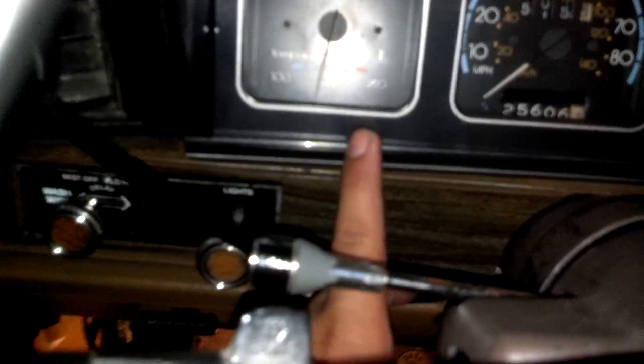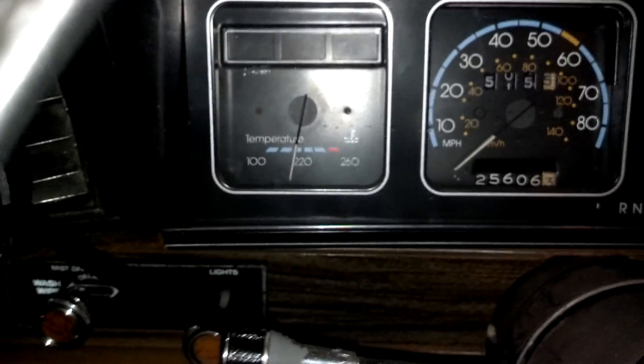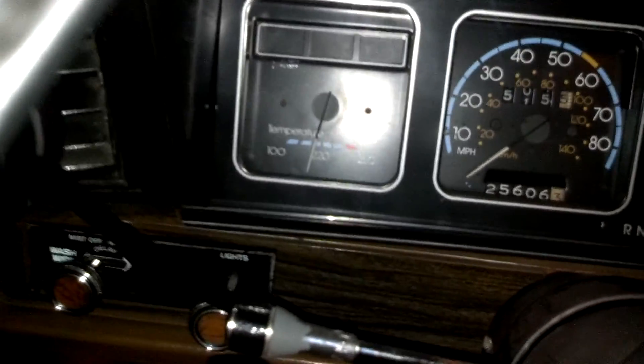The first one I got was messed up. It was pegging the gauge all the way up, straight across. It was giving me a high reading, and then the next day I was messing with it and it pegged to the right after I cleaned up all the connections and sanded the resistor down behind the gauge a little bit. Then I checked the temperature sender and it was giving me zero ohms — it wouldn't give me a reading. The little electrical tab on it was loose, so I wasn't getting a good connection.